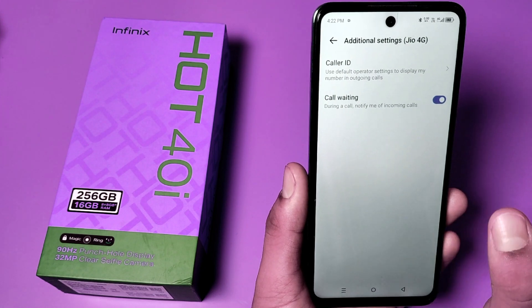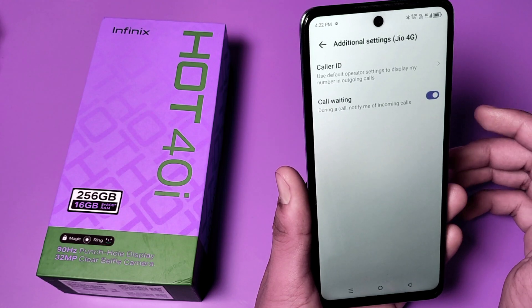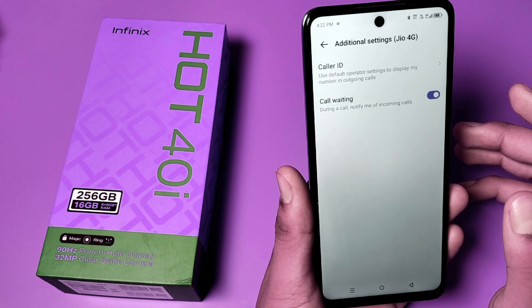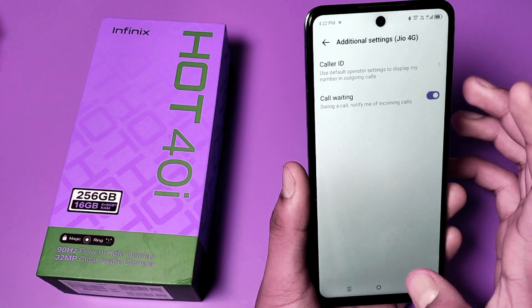When you just turn it on, during a call it will notify you of an incoming call. When someone is calling you, it will show that the call is waiting. It will also notify you when the current call is over.